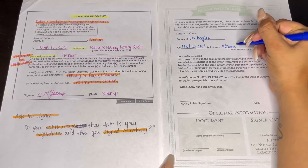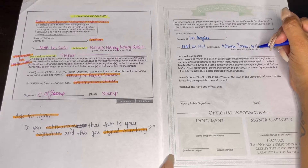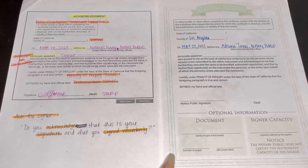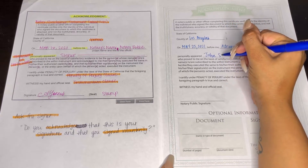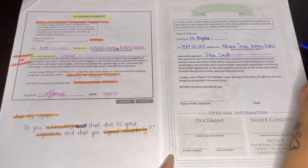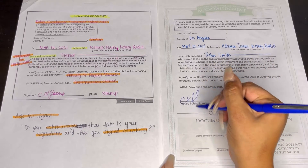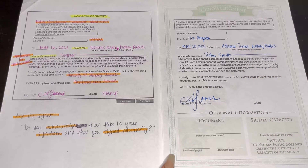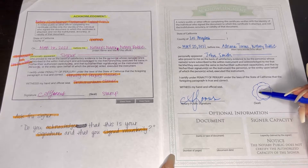'Before me' is your name. Your name here and the way that you sign it on the notary public signature line is exactly the way that you did your notary public application. However you did your name on there is how you have to write and sign on every single notarial act certificate. For 'personally appeared,' we're just going to put John Smith. If there is nobody else on the document that needs notarizing, then you put a line. Then you sign — the same way that it is on your commission — and this is where you put your stamp.